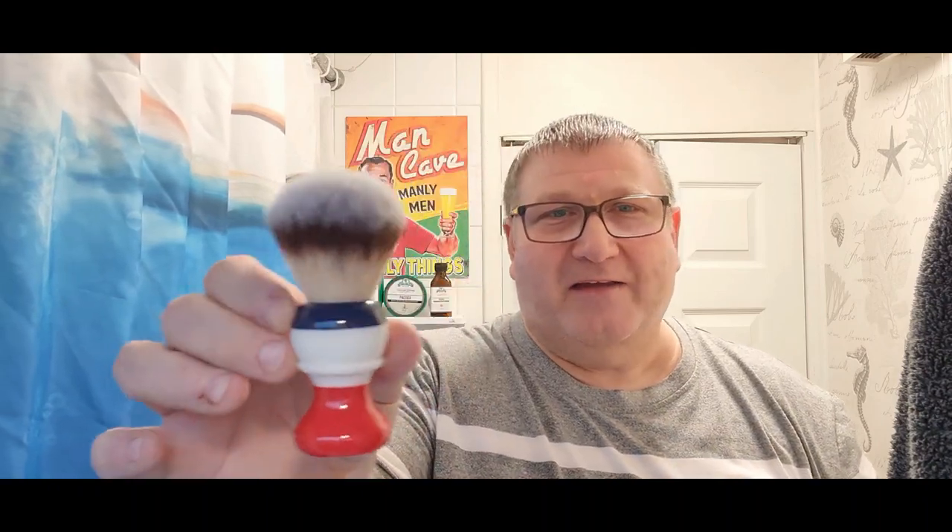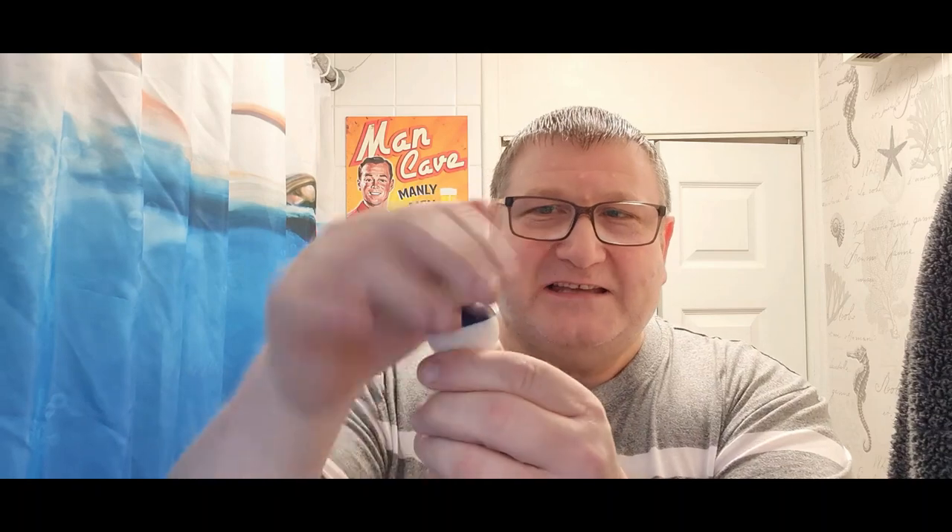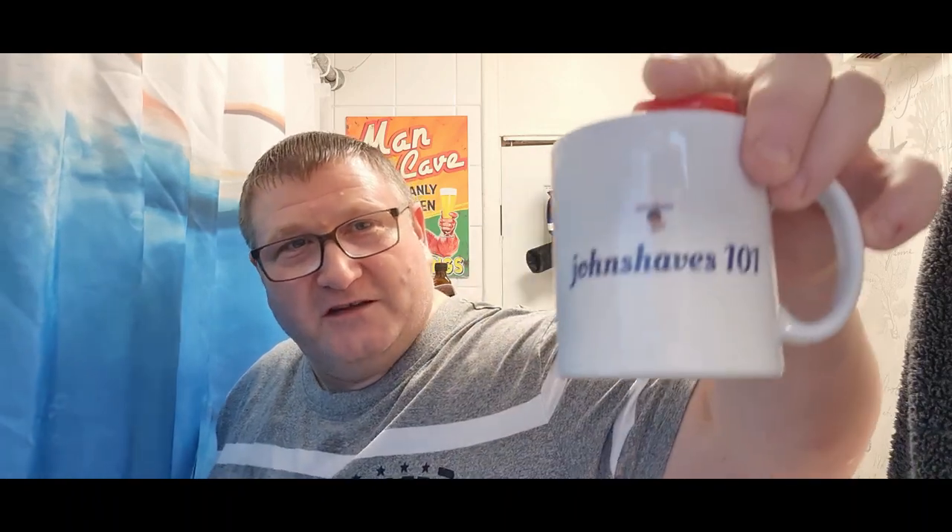We're doing a barbershop shave today and we'll start off with a brush. First time using this brush — it's the Yakki Freedom. I've had it for weeks and weeks, probably months actually, but only just using it today. There's the coin in its bottom — Yakki 24 millimeter synthetic knot. Nice, isn't it?